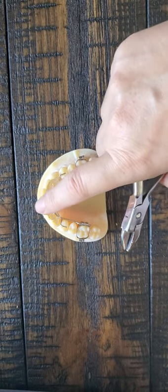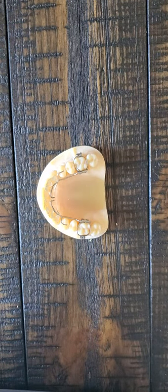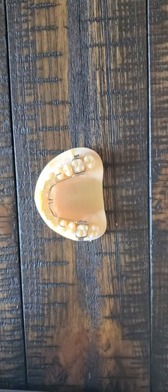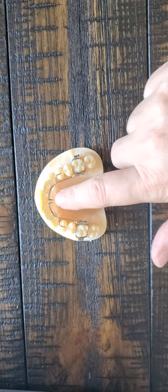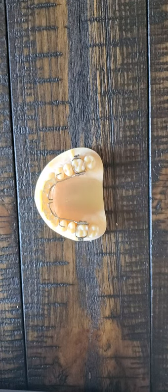Sometimes they can be bouncy when you push on them. One of the first things to keep in mind whenever you deliver a bite plate: if you decide you need to adjust the acrylic, especially if new teeth are coming in, you might want to use some articulating paper just to check it. You don't want to adjust the acrylic in any place where the lower teeth are hitting — that kind of takes away the whole concept of the bite plate.